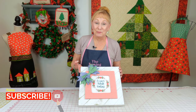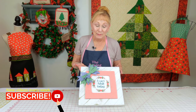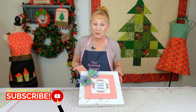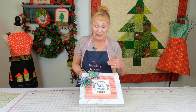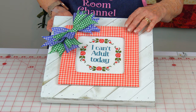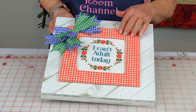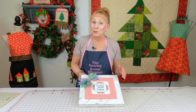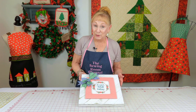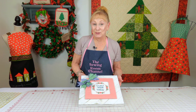Hi, I'm Cheryl and welcome to the Sewing Room Channel. I'm going to show you how to take a small cross stitch pattern that you may have done, or embroidery or needlepoint, and show you how to frame it like this using cloth. You can also use this technique to even frame photos if you like. It's real easy so let's get started.